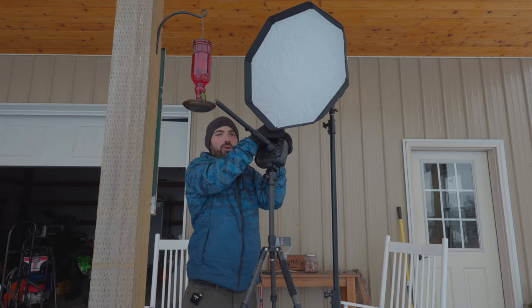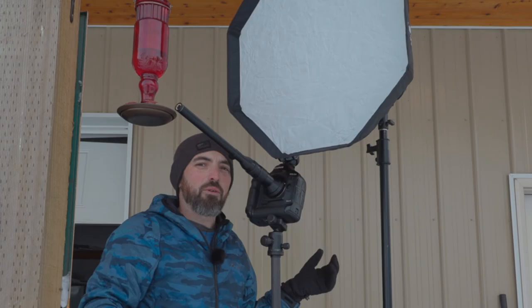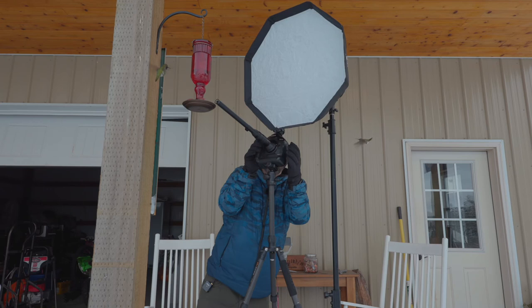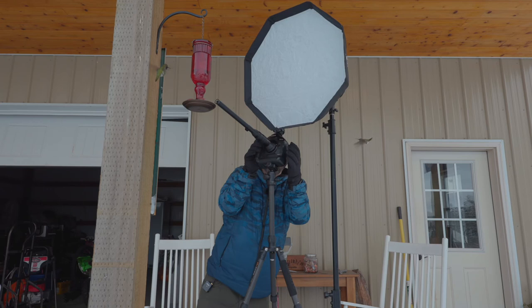I've never worked with such a fantastic model. Let's see if he lands on my hand — let's just try it. Is he gonna land on my hand? I could probably reach out and grab him, but I don't want to ruin Red's trust, so I won't. Holy shit, these guys are getting aggressive!